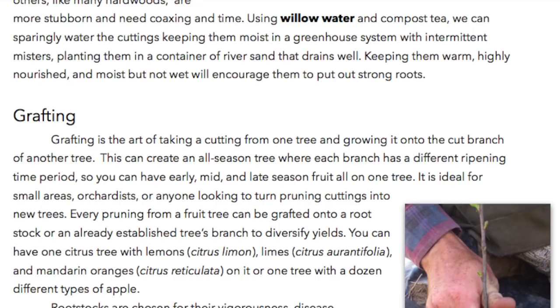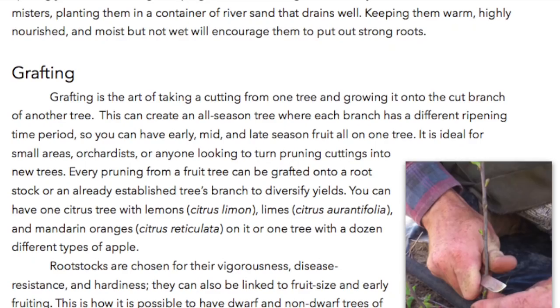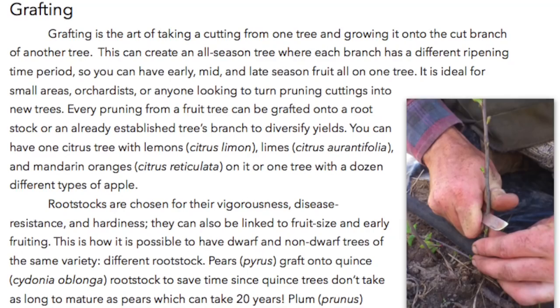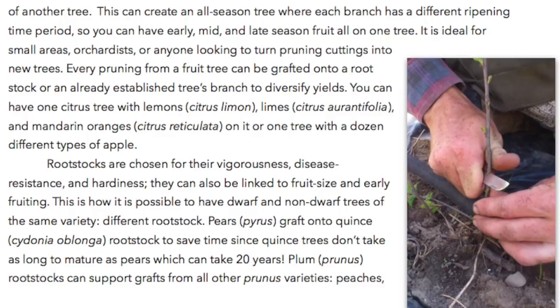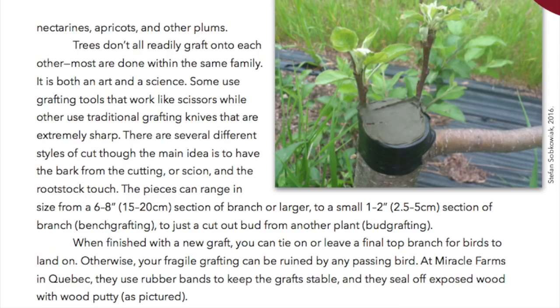You can have one citrus tree with lemons (citrus limon), limes (citrus aurantifolia), and mandarin oranges (citrus reticulata) on it, or one tree with a dozen different types of apple. Rootstocks are chosen for their vigorousness, disease resistance, and hardiness, and can also be linked to fruit size and early fruiting — this is how it is possible to have dwarf and non-dwarf trees of the same variety. Pears (pyrus) are often grafted onto quince (cydonia oblonga) rootstock to save time, since quince trees don't take as long to mature as pears, which can take 20 years. Plums (prunus) rootstocks can support grafts from all other prunus varieties — peaches, nectarines, apricots, and other plums. Trees don't all readily graft onto each other; most are done within the same family.